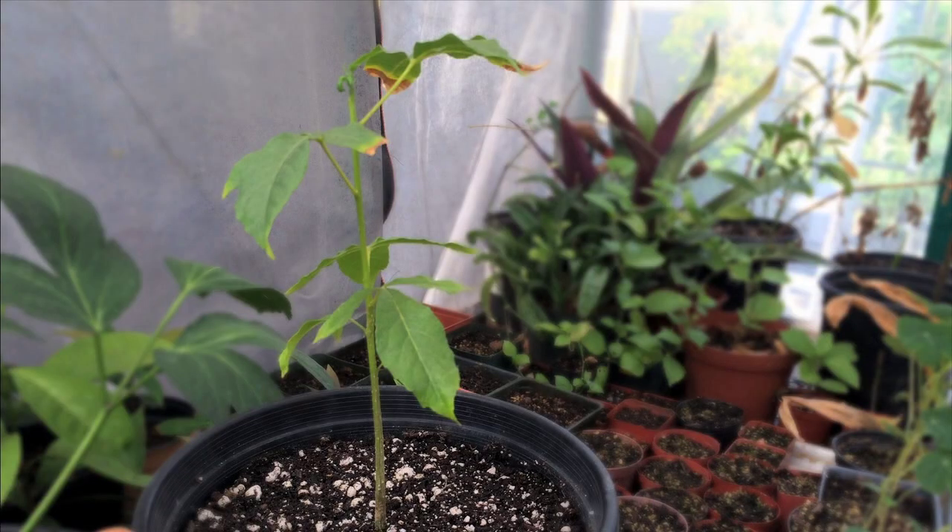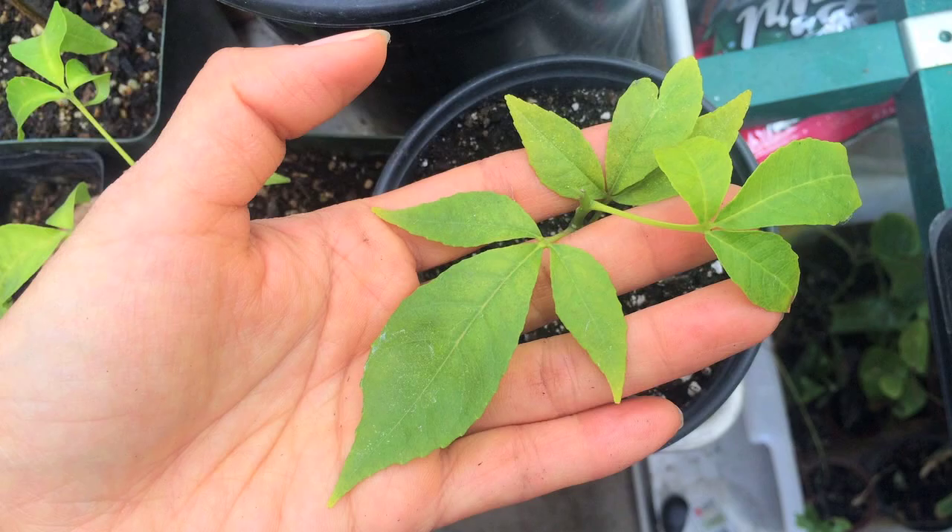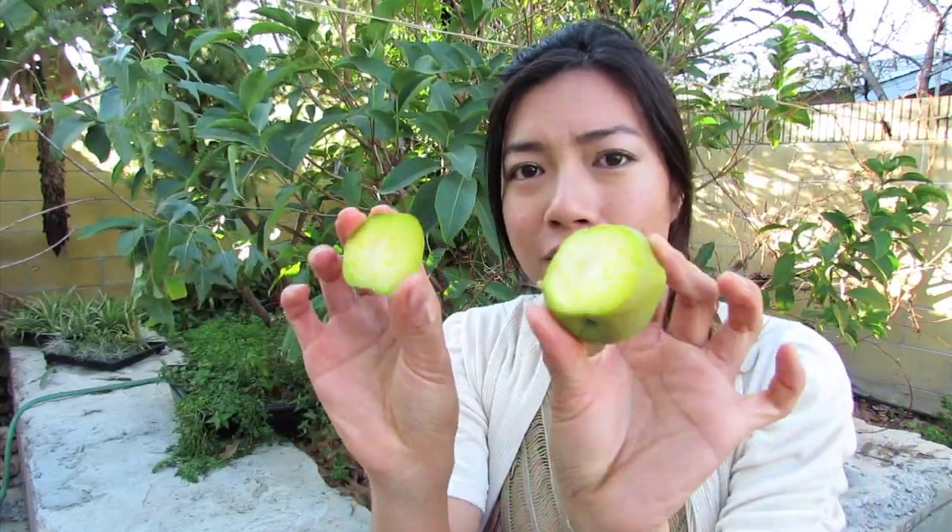I'm just going to cut this open to show you what it looks like. Now most tropical fruits, you can actually grow them from seeds, unlike a citrus where you have to graft it. You can also eat the skin, but it is a little bitter. This is what it looks like on the inside.